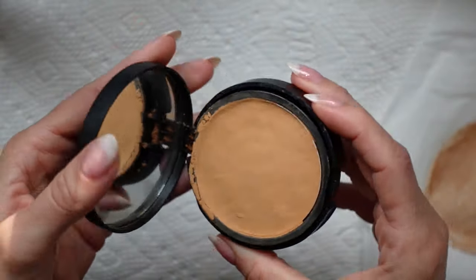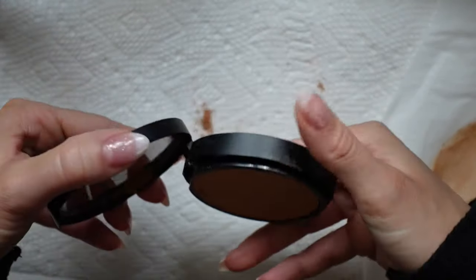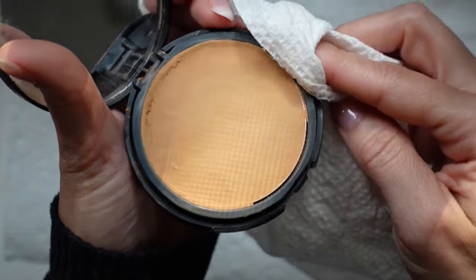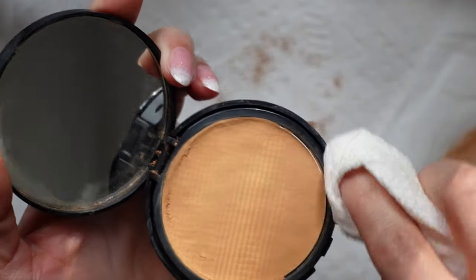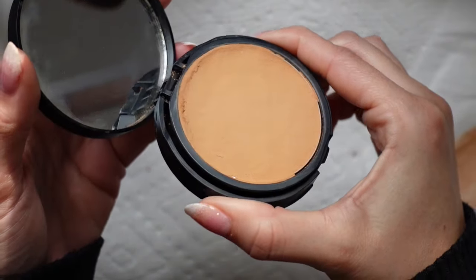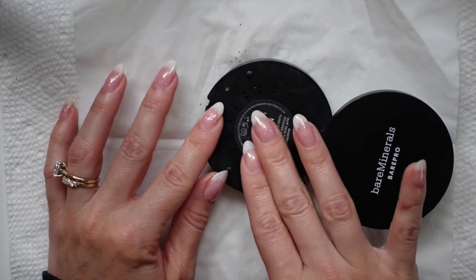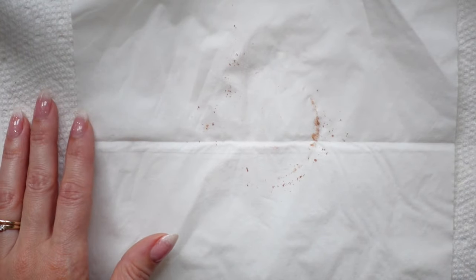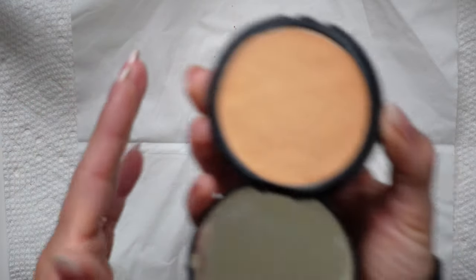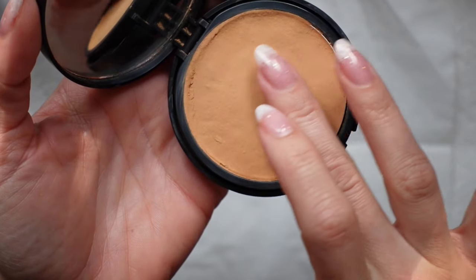After it feels like everything is set and smooth, remove the tissue to reveal your completely repaired compact. A little bit of powder made its way onto the edges, so I used the tissue to clean it up a bit. Then we tested it — we flipped the compact over face down so that the powder side is on the paper towel and lightly tapped the back to make sure all of the product is locked in and there's no additional fallout. As you can see, there was nothing that came out of the compact. The little bit of powder on the tissue was from what got stuck on the edges, but in the middle, nothing came out.